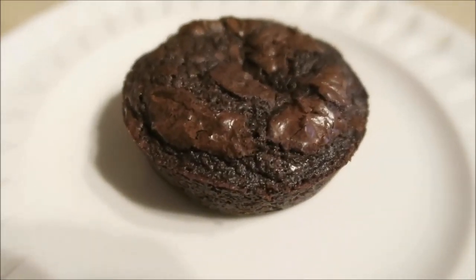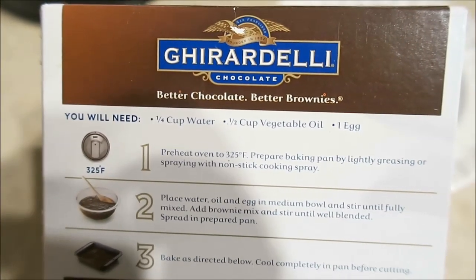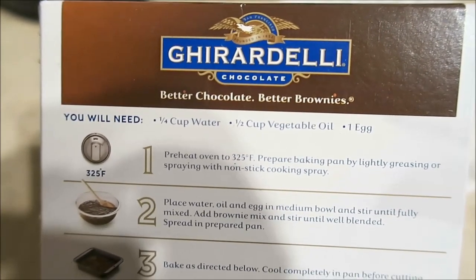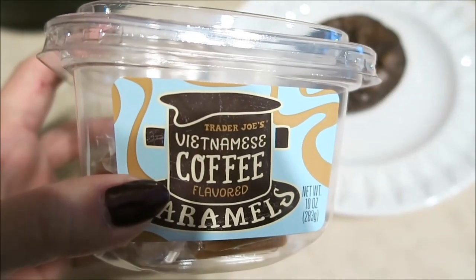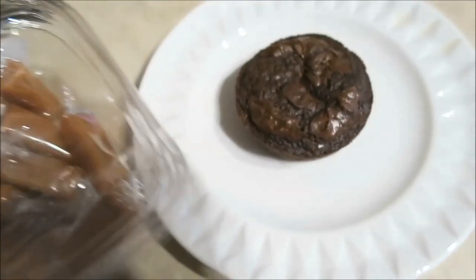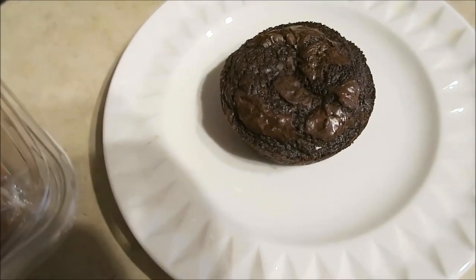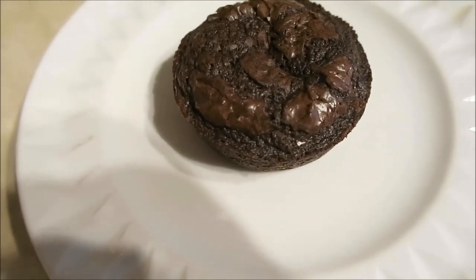So I finally made the Ghirardelli dark chocolate brownies like I said I would. The recipe calls for a quarter cup of water, half a cup of vegetable oil, and an egg — but instead of water I do a quarter cup of coffee or espresso. I also kind of split one of these up and threw it in there. They're so good, obviously you need to be really into dark chocolate and coffee, but I love them — they're the best.